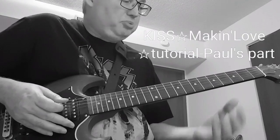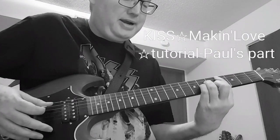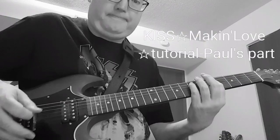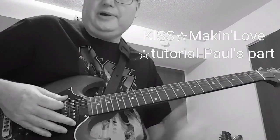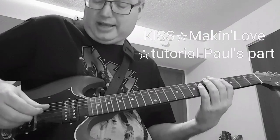Then the song has a little break, and on the album it's C sharp minor. But for our purposes, we'll just keep it a C sharp power chord. You alternate between it and the A.